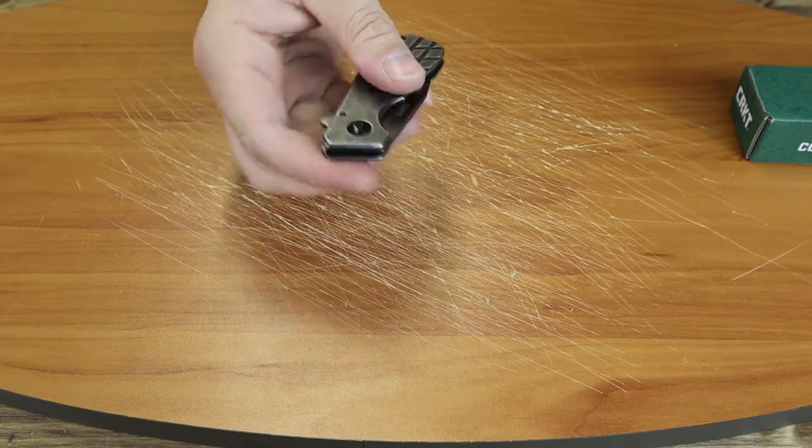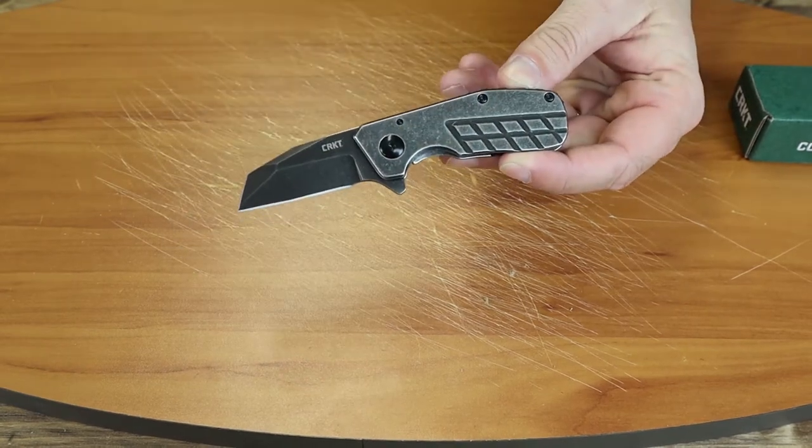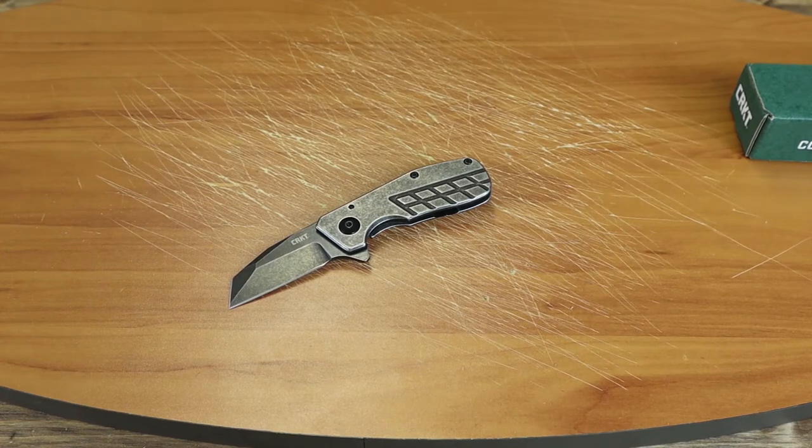The blade material is 8CR13MOV. It's a very smooth flipper — of course, all CRKTs are. At five and a quarter inches, it's a nice little pocket carry, not intimidating.